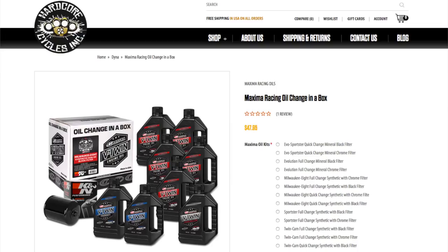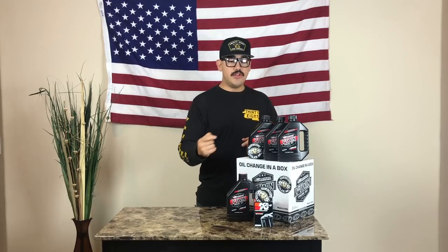They do offer two different packages. It's going to be your quick change — like we stated earlier, it's going to be just for your engine oil. And they also offer the full change kit, which is going to include your primary and transmission along with your engine oil. You can choose between chrome and black filter, and that's going to play a small role in price whether you choose the quick change or the full change, but it's not going to break the bank.